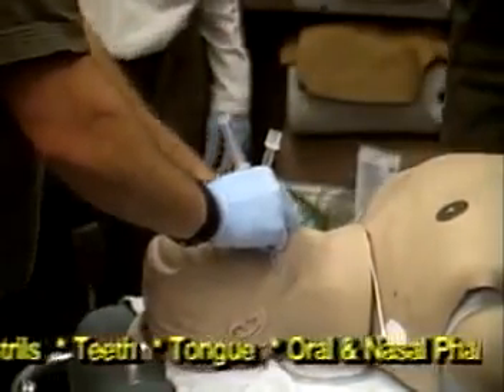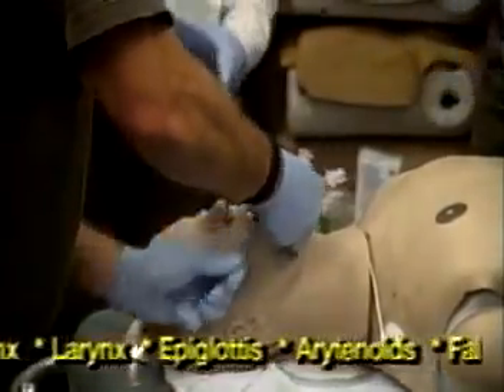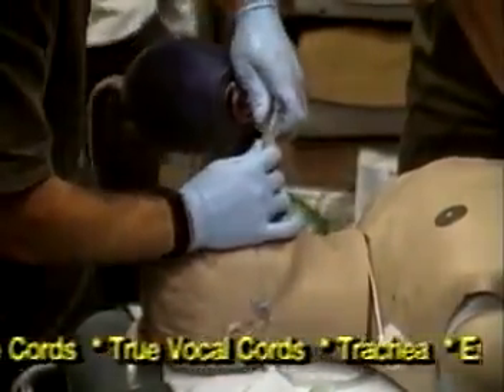tongue, vocal cords, and cricoid cartilage allow you to practice intubation, ventilation, and suctioning techniques.